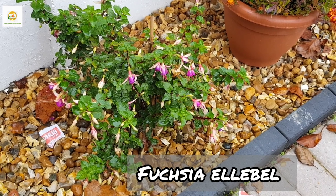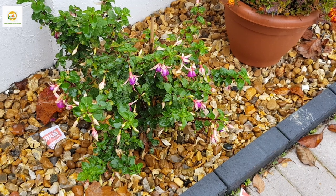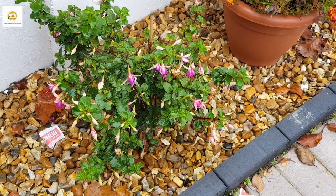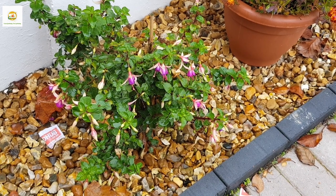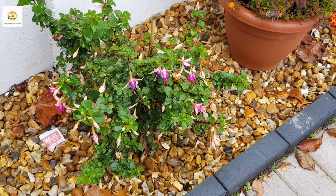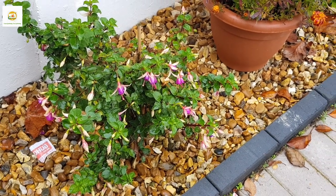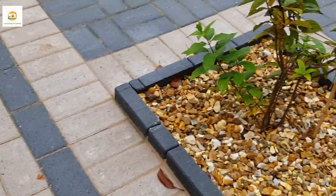Next I have this fuchsia plant — it suffered a lot of damage last winter but has rebounded really well and still has lots of blooms. I really like fuchsia plants and I've started growing more from cuttings. I have a video on growing fuchsia plants from cuttings — the link will be in the description box. So those were my side borders, and now moving on to the squares.